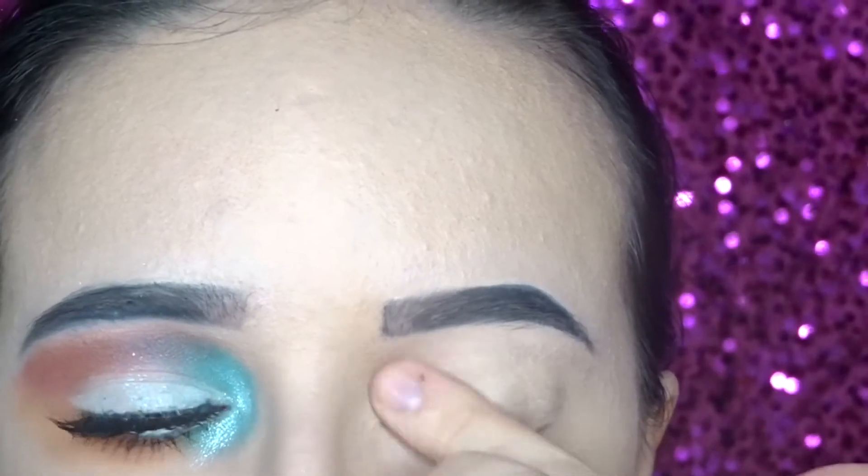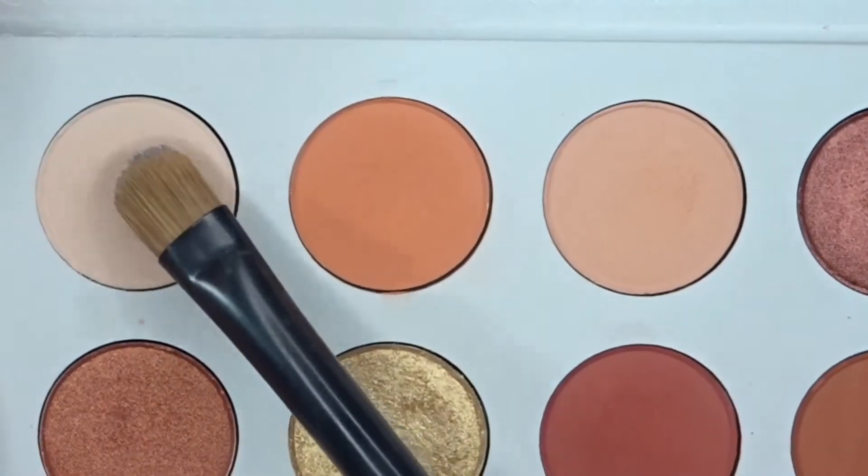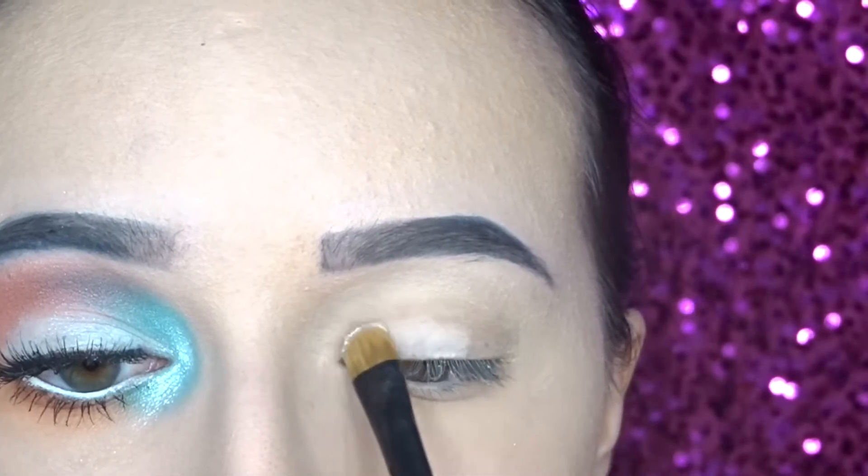First I'm starting off with my Smashbox 24-hour primer. Then I'm just going in and setting that with a neutral shadow.